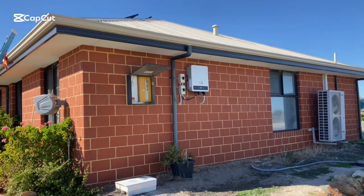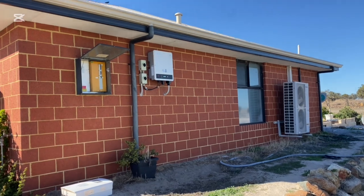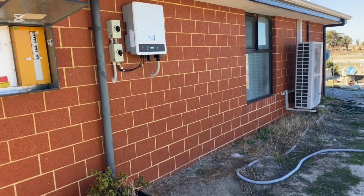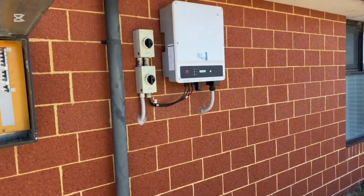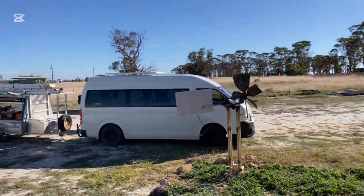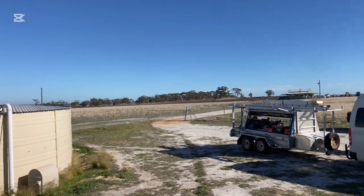G'day viewers. I am out of York today, spending a few days up in York, rural Western Australia, doing a complete installation out at Coring. But while I'm up here I'm getting a few other jobs done as well.